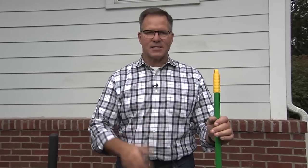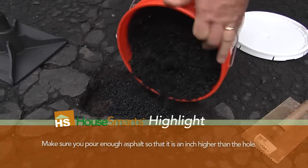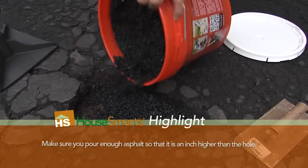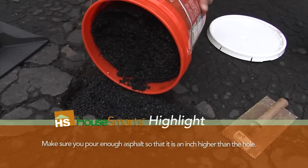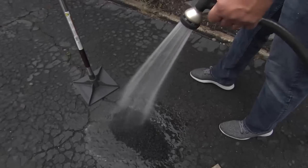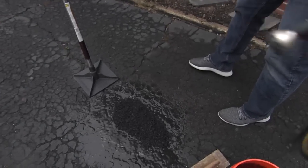Then you take the patching product — in this case our AquaFault — and pour it into the hole. You want to overfill it about an inch or so to make sure you have enough to tamp in there. Then you're going to activate it using just water. You really can't put too much water, but you want to get it nice and wet. This is what's going to activate it.